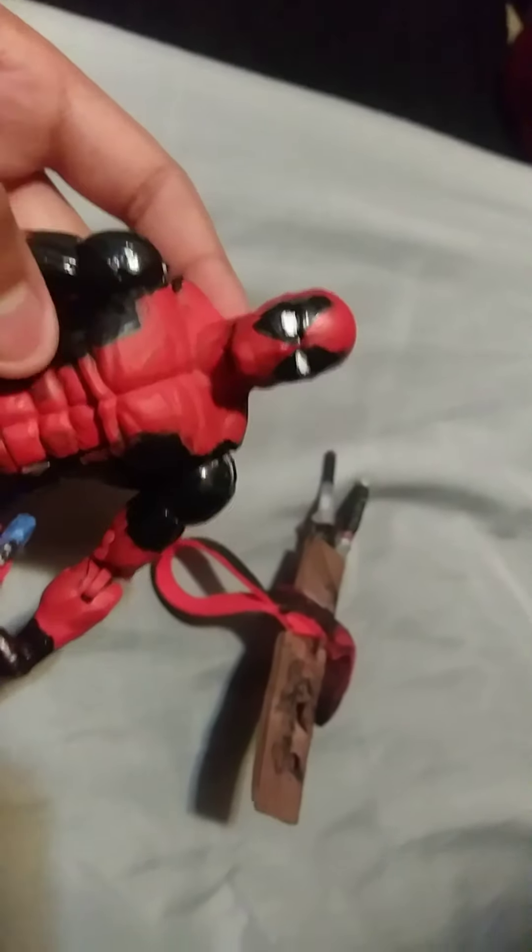Look at that Deadpool! And now the gun holsters — the gun thingies. For the guns I made a little pocket, just like the sheath for the katanas, but I put pistols in them. These are the fake plastic pistols. Then for the other side I did the same thing, as you guys can see. So these are all the accessories — I just made them. Hope you guys like the figure.